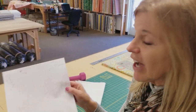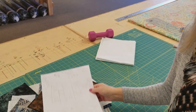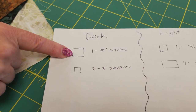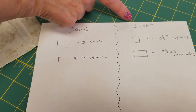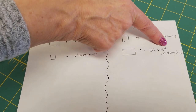You are going to need one fat eighth of five lights and five darks if you want to start with yardage. Even though I've got a sketch here, this is not the final pattern. You can get the free pattern by clicking the link below the video and that will give you all the cutting sizes, all the yardage, and all the instructions. From each one of your dark fabrics you're going to need one five inch square and eight three inch squares, and from each of the lights you're going to need four three and a quarter inch squares and four rectangles that are three and a quarter by five inches.